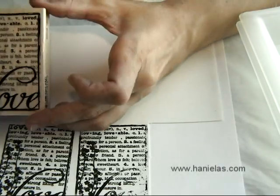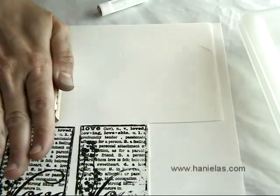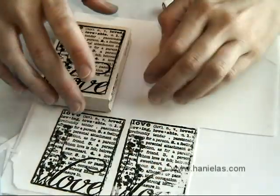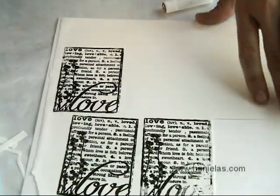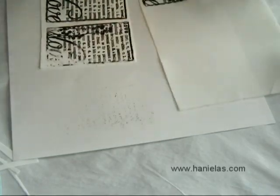This is a frosting sheet — I'm using a white frosting sheet, but you could use different colors. Just press down firmly. You need to apply ink onto the rubber stamp for each application; you can't really double stamp.